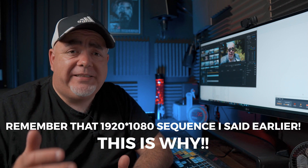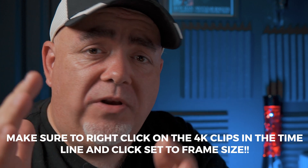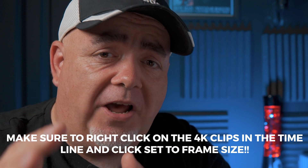When it comes to talking head videos or when you're talking to the camera generally — whether in a vlog or just out and about — you really should shoot in 4K. That's because 4K is a lot bigger than 1080p, which means you can crop in like this without losing any quality on the video.